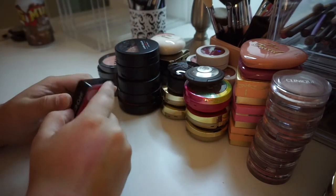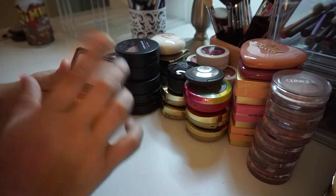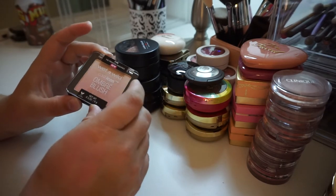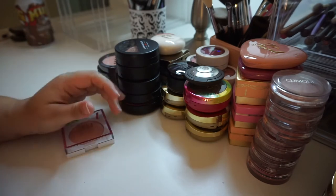Next, I have this from Japonesque — this is the Velvet Touch blush in the shade 02, which I really like as a nice nude. I'm going to go ahead and keep this. I have this Wet n' Wild Ombre blush in the shade Princess Daiquiri's. On me, I just don't think the color looks quite right, so I am going to go ahead and get rid of that.